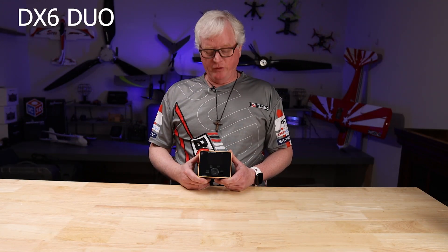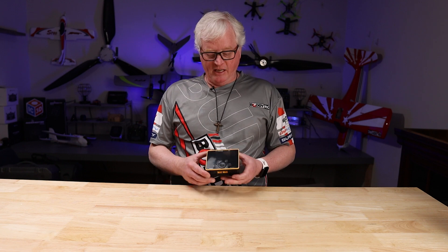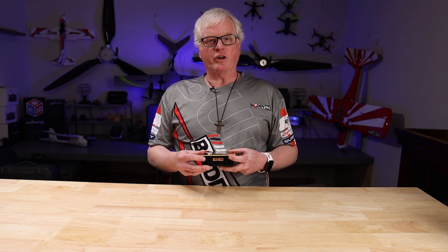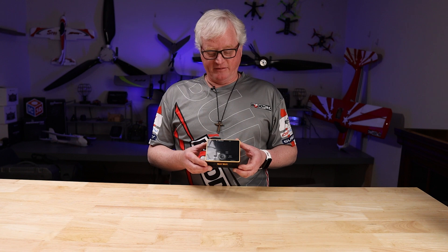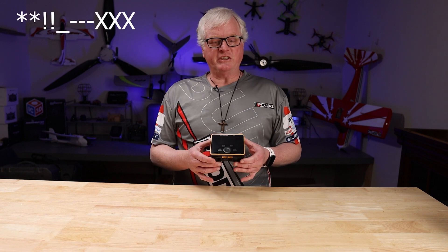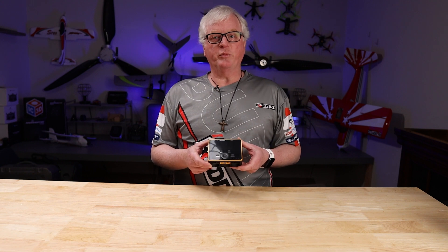Let's take a look at the new DX6 Duo from iCharger. This is a compact dual channel charger based off of the popular X6. It has an incredible 1500 watts of output power. You get 32 amps of charging per side with a 2 amp balance charge. You can combine the two channels and get up to 50 amps of charging — not commonly found in a charger of this size. With iCharger's regenerative discharge support, you can discharge up to 1500 watts of power with a suitable battery bank.